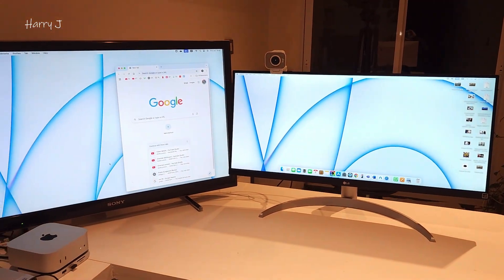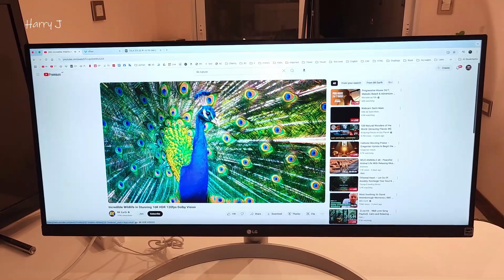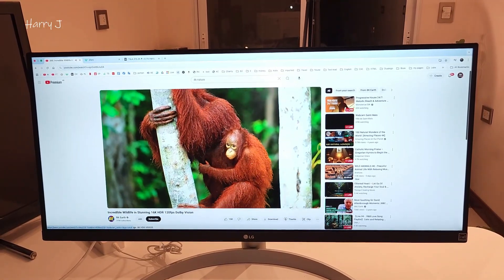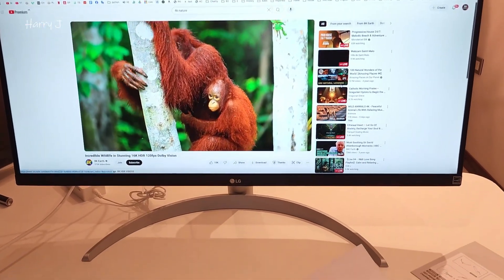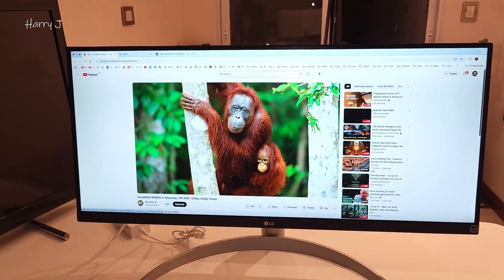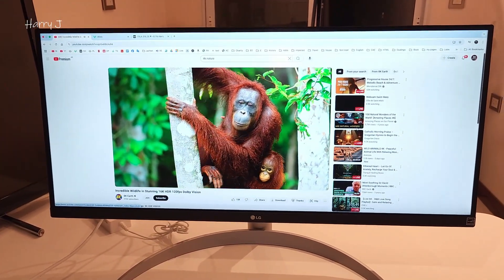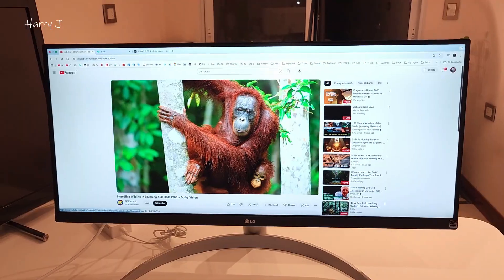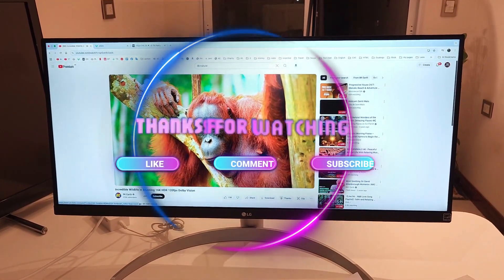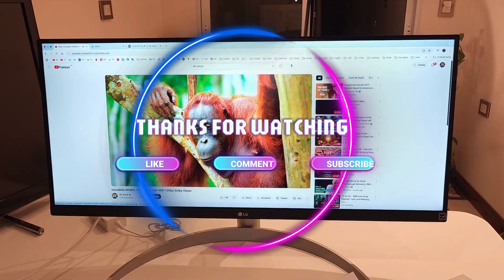So you can see my setup — the 32-inch here and the 29-inch — how beautiful they look together. This is the unboxing of the LG 29WQ600 widescreen monitor. If you like this video, please subscribe to my channel, give me a thumbs up, take care — bye!